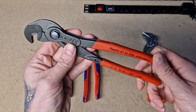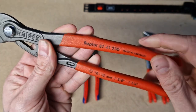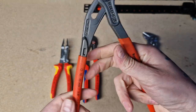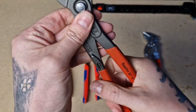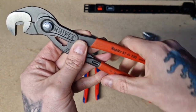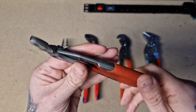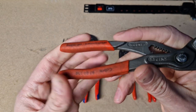Then you've got the textured handles, which are also dipped — you can see there's a slightly textured non-slip grip on the handles. They're nice handles; just keeps the grip if you're using oil or anything that's quite greasy, it'll give you that extra grip. Here you can see the small Cobras 150s — just see the textured handle on them.